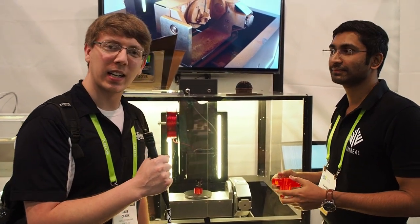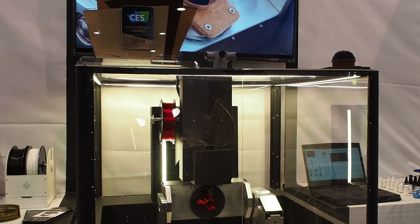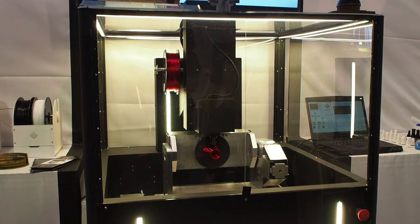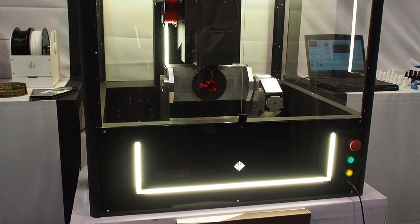Hey everyone, this is Jay Clark over here at CES 2018. We are at a booth that has a very interesting 3D printer that we have not seen before. I'm going to have you introduce yourself and then tell me the company that you are with here.